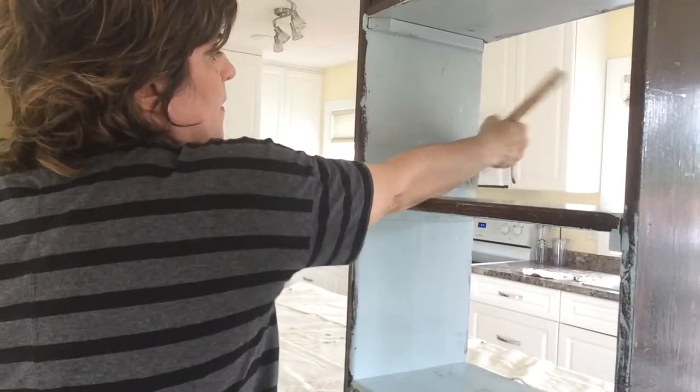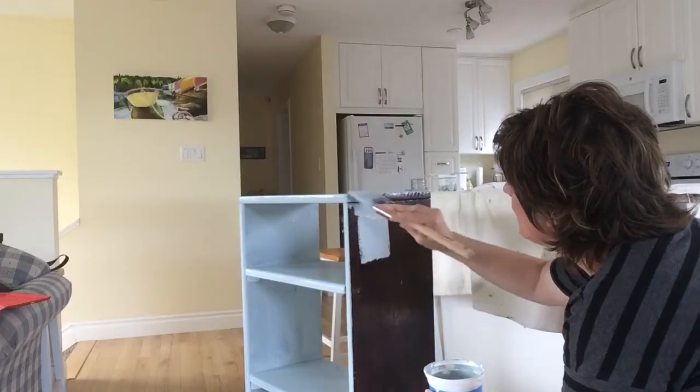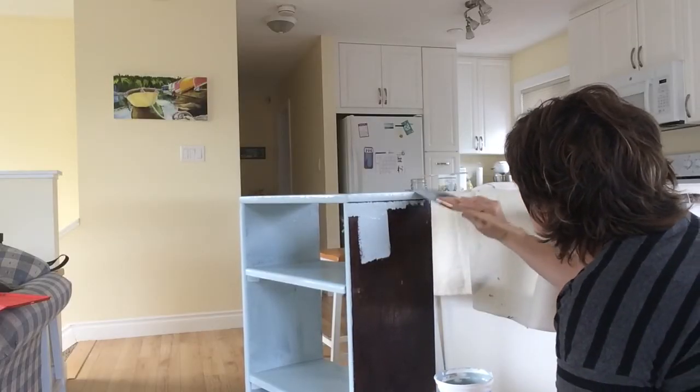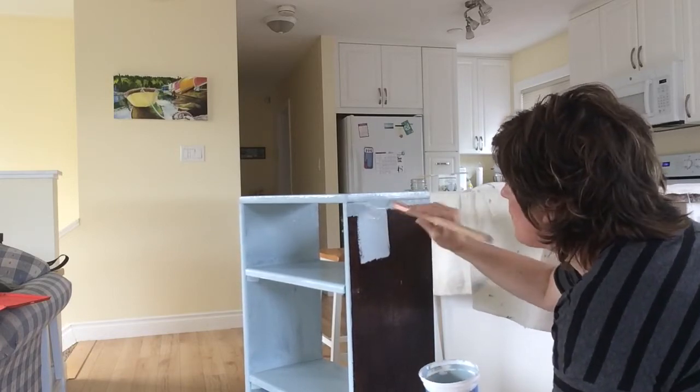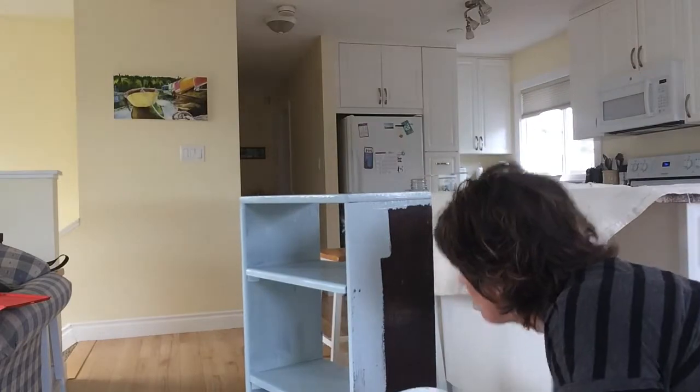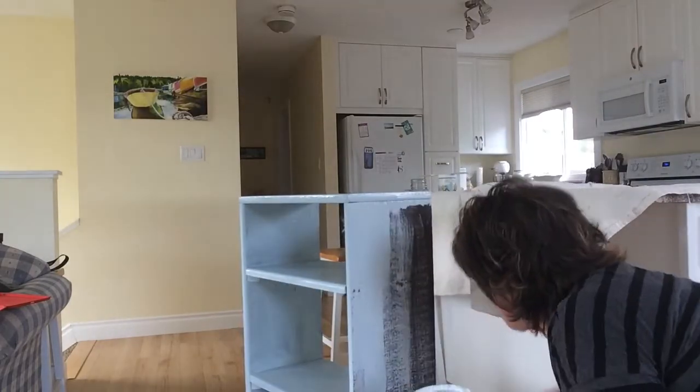One of the big lures of chalk paint is that it claims you don't have to prime the piece or sand it before you start painting. I did sand this lightly since it had such a thick coat of varnish, but I was impressed with how well it covered in just one coat.